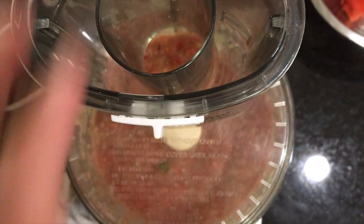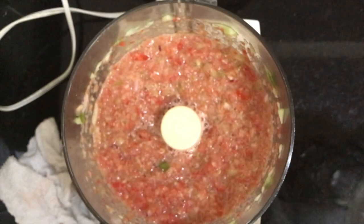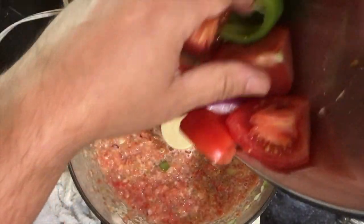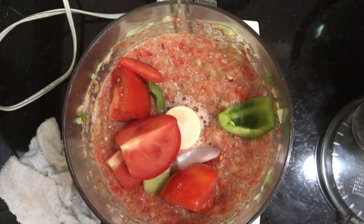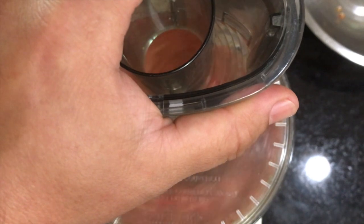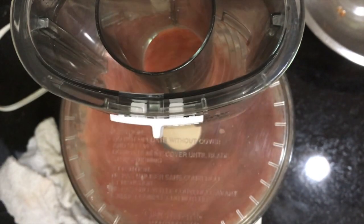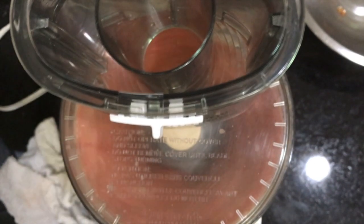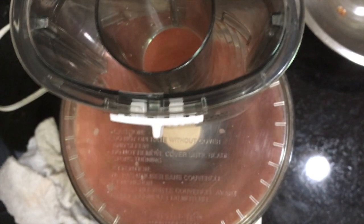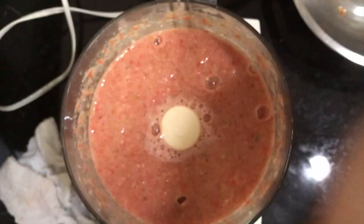Give it a pulse and make sure everything is incorporated. Another thing you can do is deseed your tomatoes — take the seeds out and it will make for an even thinner consistency. You can push it through a fine mesh strainer if you want a really velvety soup. I like a little crunch and a little crisp, which is why I kept some of the veg to garnish the top. Just keep pulsing to get to that desired consistency.